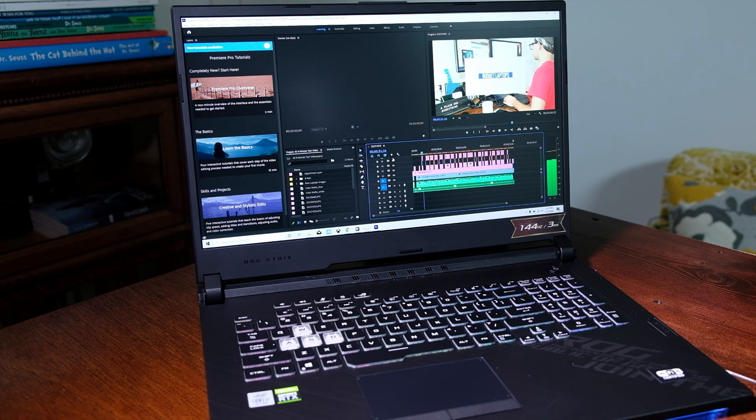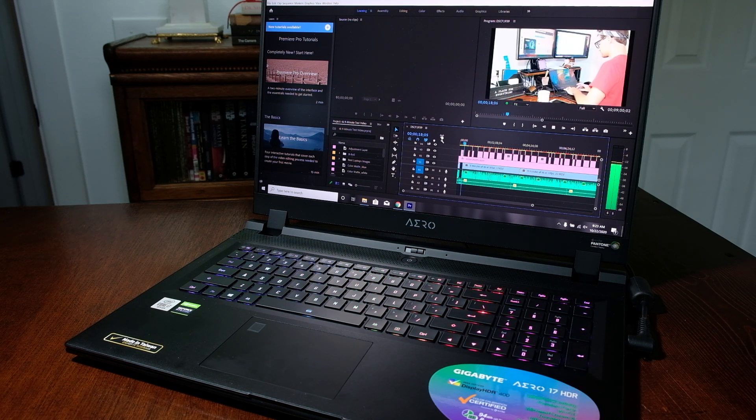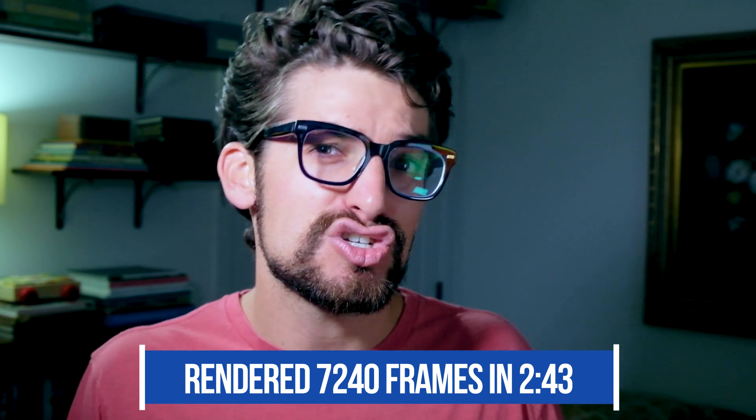Now onto video editing — my favorite benchmark tests. For the playback test, I'm using a 9-minute 4K clip with some motion graphics, played back in the timeline at full quality. This full clip contains 16,177 frames in total, with 7,240 of those frames being motion graphics. The Strix G17 can play back full-quality 4K footage in Premiere Pro without any dropped frames, thanks to the powerful RTX 2070 GPU. The Gigabyte Aero 17 saw nearly just as impressive results, only dropping 4 frames during the entire 4K playback test. Concerning the rendering of motion design effects, the Strix G rendered 7,240 frames in 3 minutes and 18 seconds, and the Gigabyte Aero 17 a little faster at 2 minutes and 43 seconds.